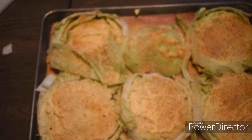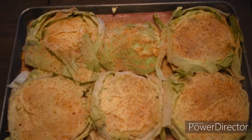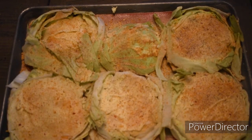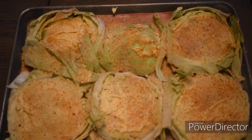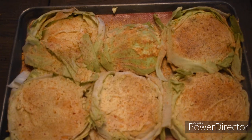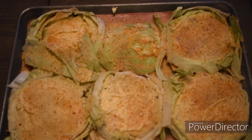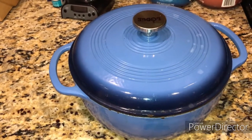Here is what the cabbage steaks look like before going in the oven. I'm roasting mine alongside the vegan short ribs — about 40-45 minutes at 325°F, 20 minutes per side. If you're not cooking them with the short ribs, set your oven to 450°F and cook 20 minutes on the first side and 15 minutes on the second side. They should be good to go after that.